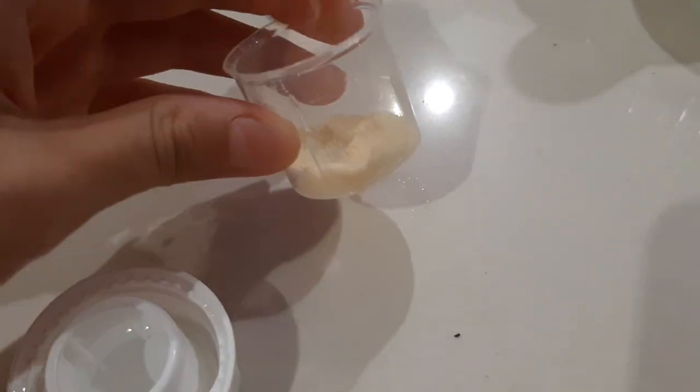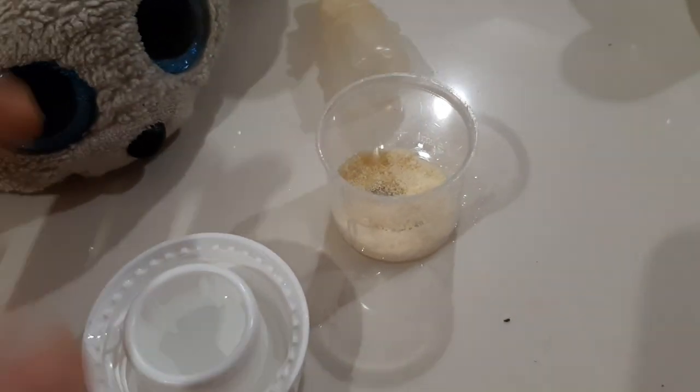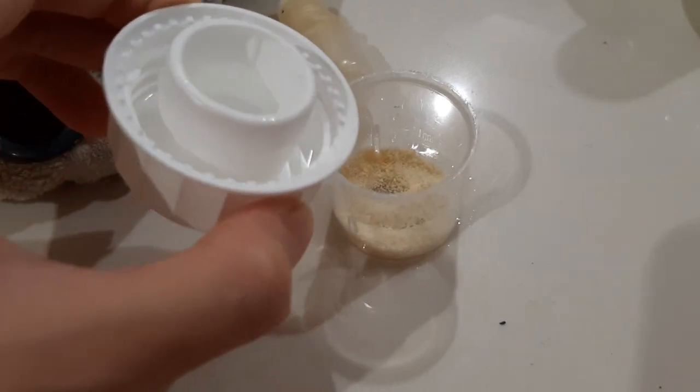Now I think we should just ignore all the measurement stuff, I guess, because this is my show. Anyway, we'll just pour this water in.